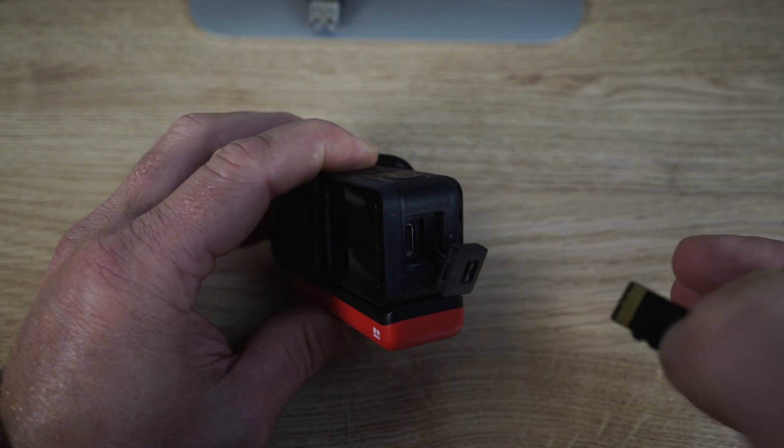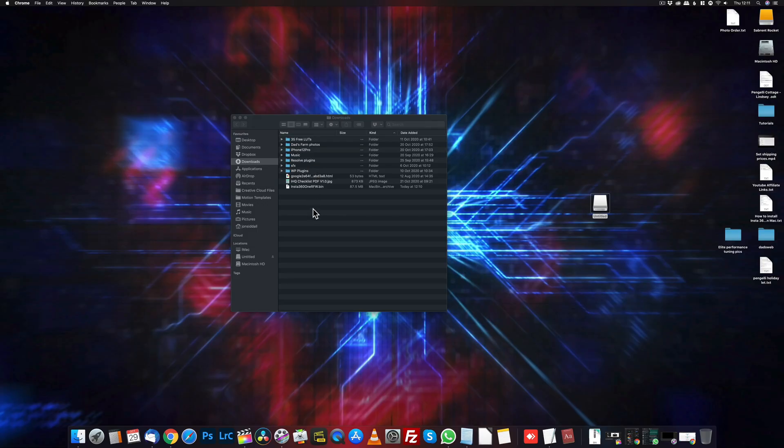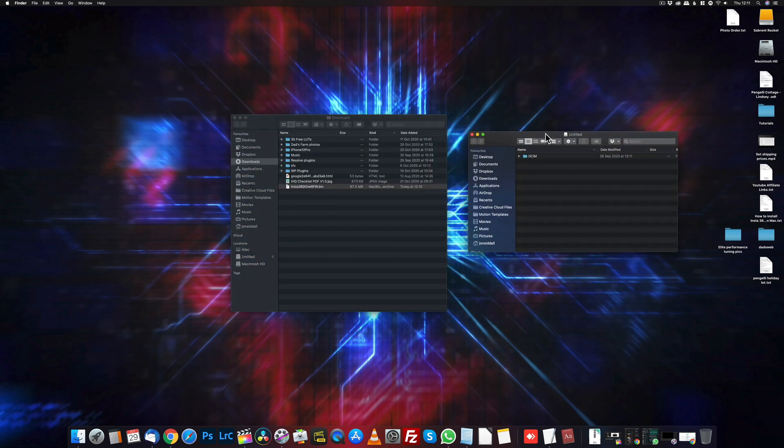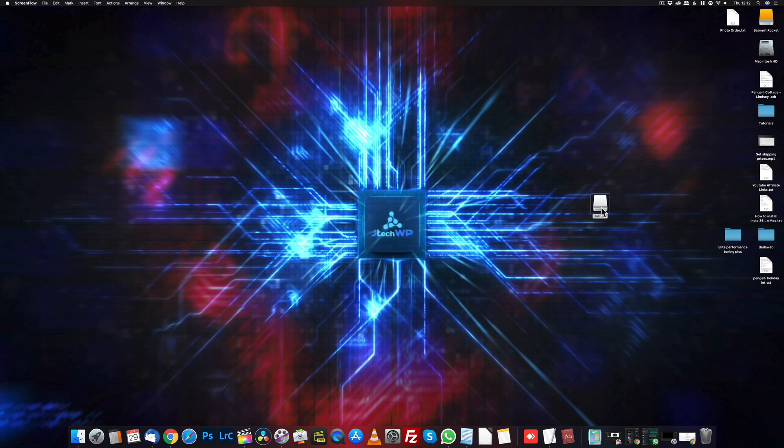Insert the micro SD card into the Mac if you've got a micro SD port. Open your downloads folder and look for the Insta360 bin file. Now open your micro SD card. All we're going to do is drag the bin file into the micro SD card folder. Make sure it's on the top level of the folder — not inside any other folders. Close the windows, remove the file from your downloads, and then eject the drive from the Mac.